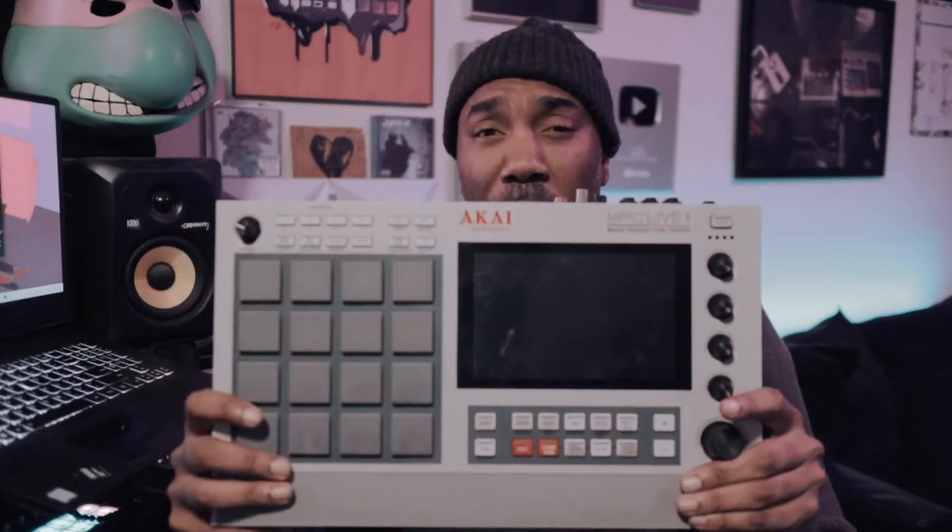Hello and welcome. I'm DJ Ab McCree and this is my trailer for the MPC Live 2 Masterclass.